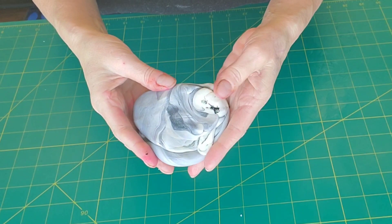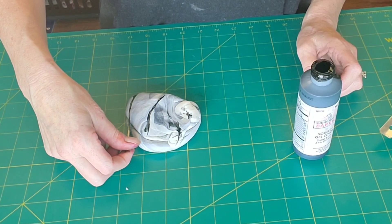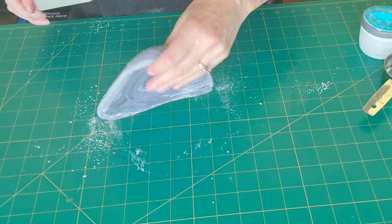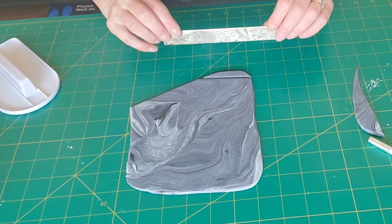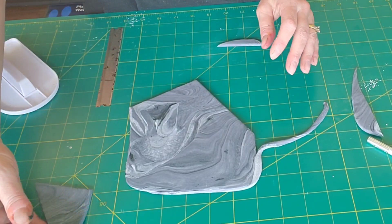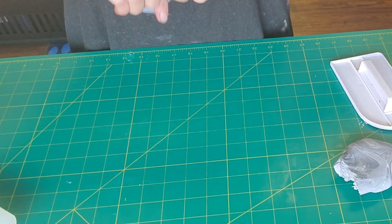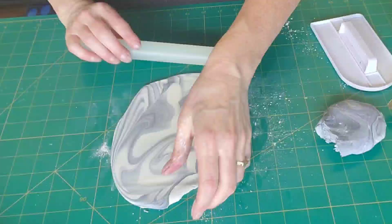I always start my cakes with any pieces that might need more drying time, so that would be the topper pieces. I'm taking some gum paste that I have colored — I have gray and white — and I just put in some black with a toothpick to give it more variation in color. Now just roll this out to about an eighth of an inch thick, and I'm using a clay cutting tool to cut out some geometric patterns.